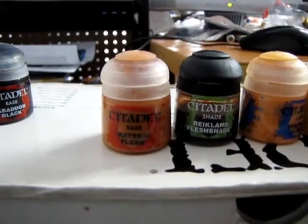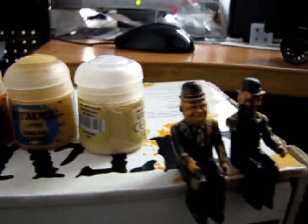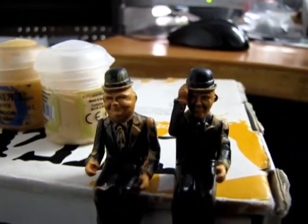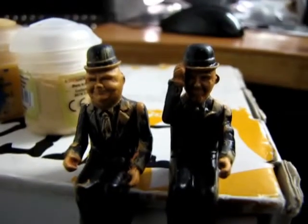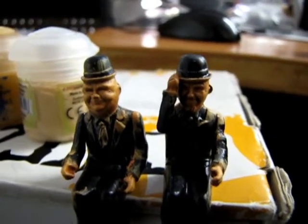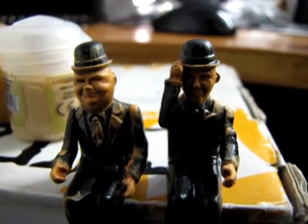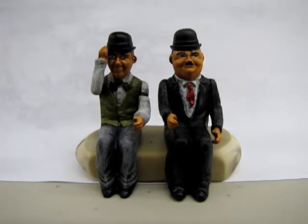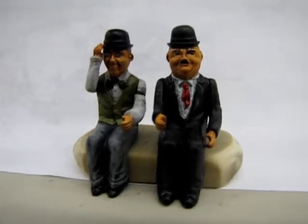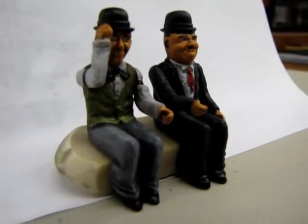These are the Citadel paints that I used for the skin tones for Laurel and Hardy, and this is how they ended up — kind of skin tone-y. It looks a little clunky all over their clothes there, but I'll soon fix that up. And I thought I'd put Stan's hand up holding his bowler hat on. So let's go see what they look like when you give them mustaches and hair.